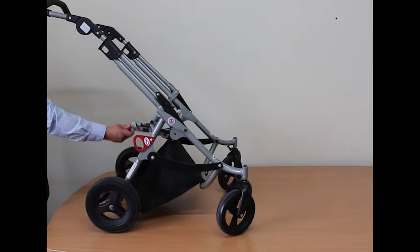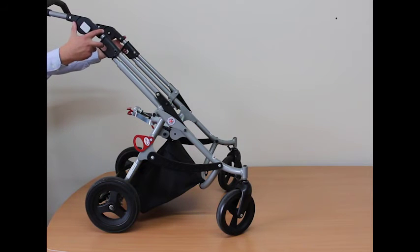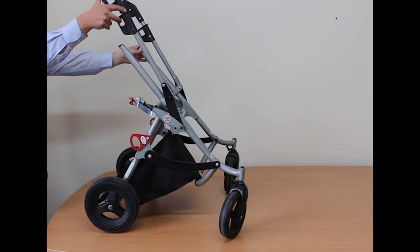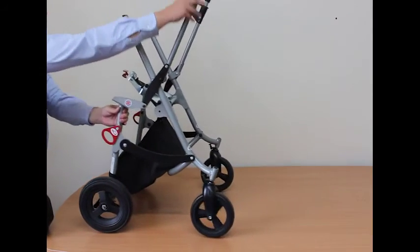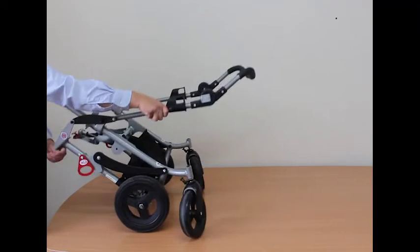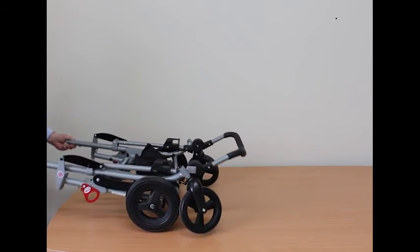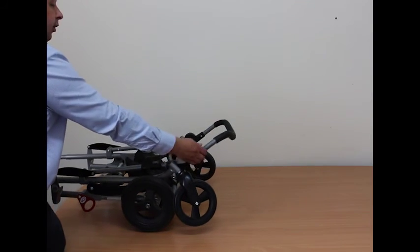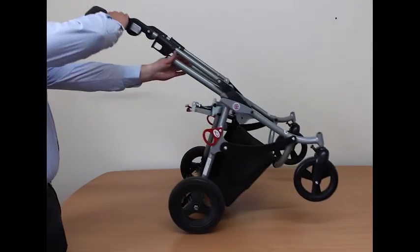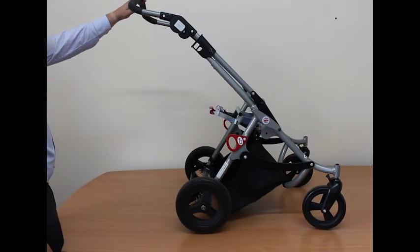To fold the chassis, place the seat carriage tilted forwards. Then take hold of both seat catch releases, release them and fold the frame over. To reassemble the chassis, take hold of the handle and push forward and over, making sure both catches are located in position.